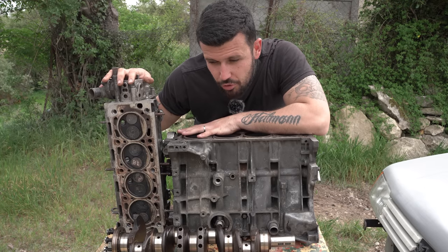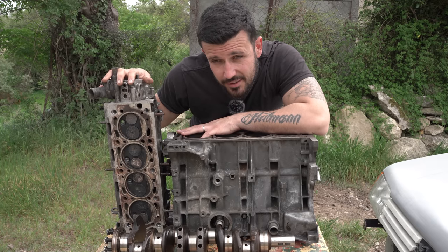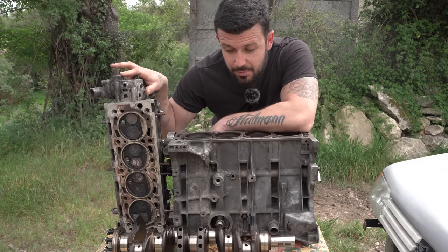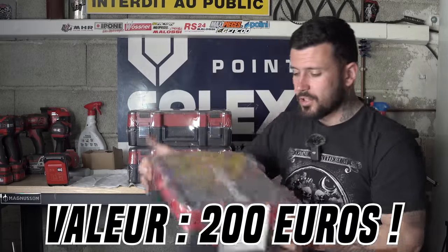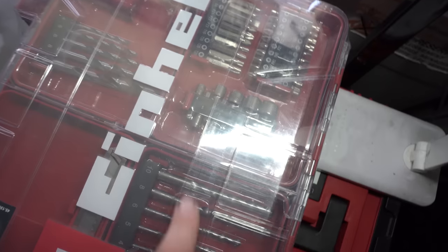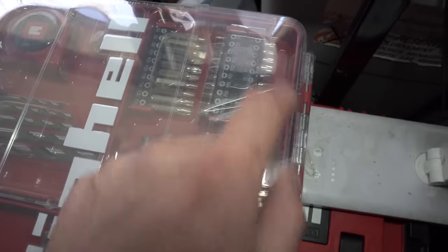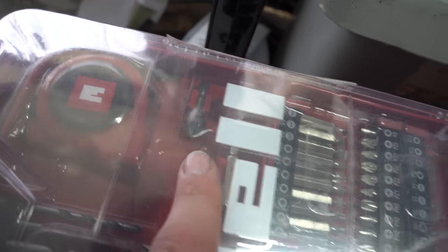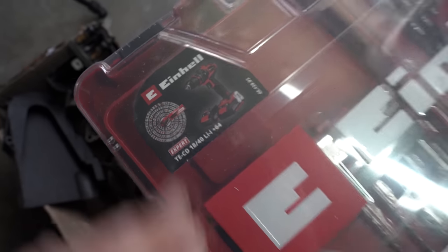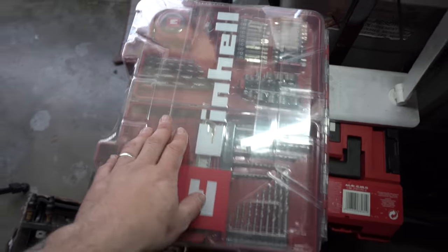J'ai envoyé un petit message à Aynel pour leur demander s'ils pouvaient participer au concours, et ils m'ont répondu : on va pas t'envoyer un truc, on va t'envoyer trois kits boulonneuse/visseuse avec deux batteries et 64 accessoires. Je les ai pas encore reçus au début, mais finalement deux jours plus tard j'ai tout reçu. Voilà les trois kits : vous avez plein d'accessoires dedans, des forêts différents, des douilles pour la visseuse, plein d'embouts plats, torx, cruciformes. Vous avez un accessoire que j'ai utilisé pour faire des trous dans le toit de la Mulasse, un mètre, et à l'intérieur la visseuse/boulonneuse. Voilà les premiers lots que je vais vous faire gagner.